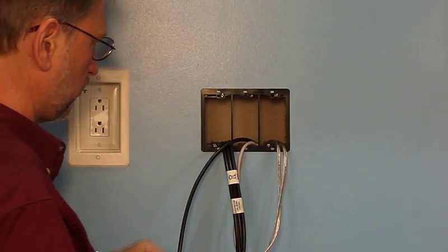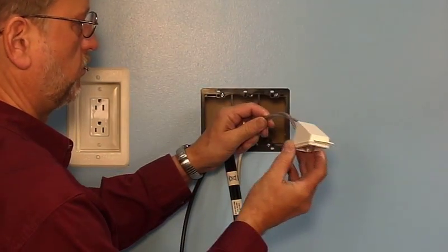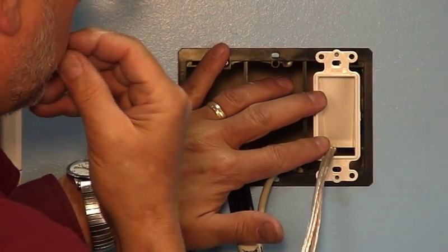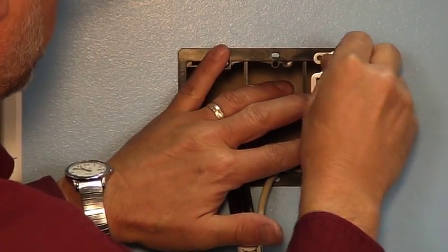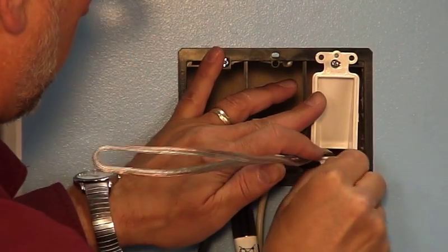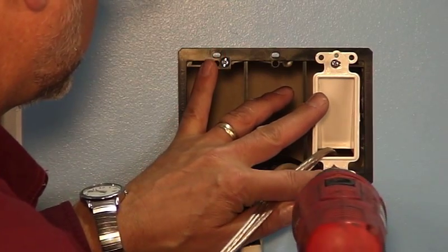Neat and clean, the Scoop is quick and easy to install with Arlington's low-voltage mounting brackets, sold separately. Feed the wires through the Scoop and attach it to the low-voltage mounting bracket with the supplied screws. Repeat as many times as necessary.